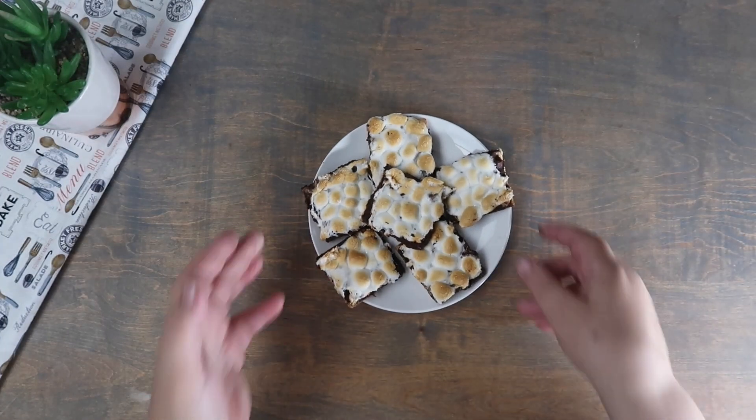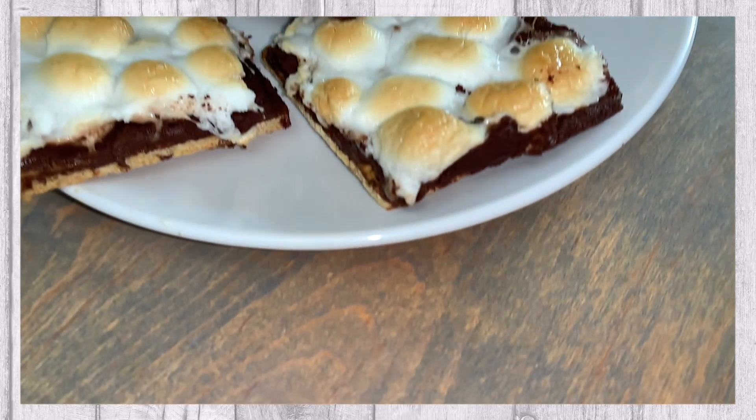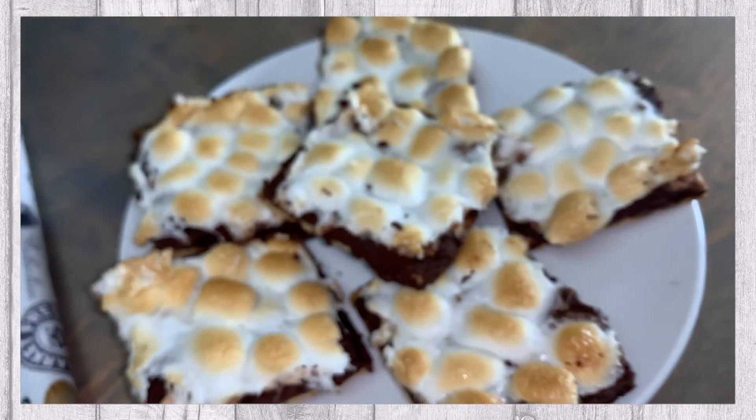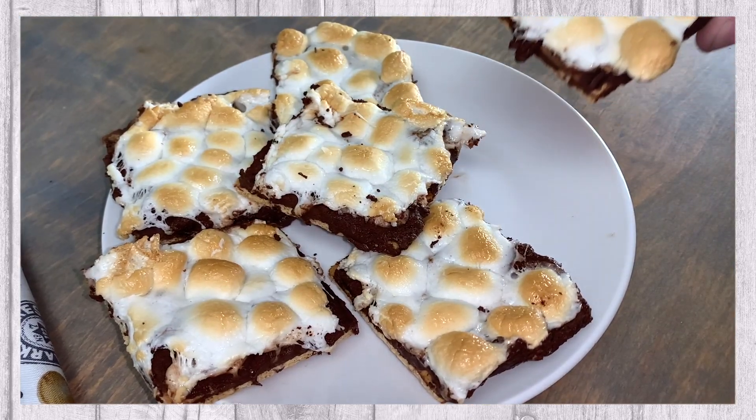Our s'mores bark is complete and now you can plate and serve. We hope you enjoy. We'll see you next time.